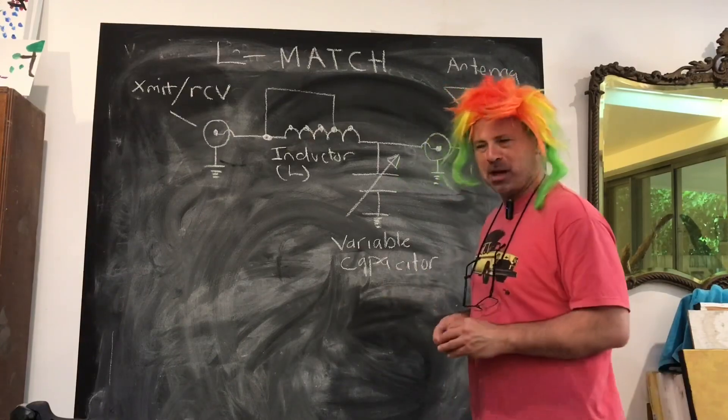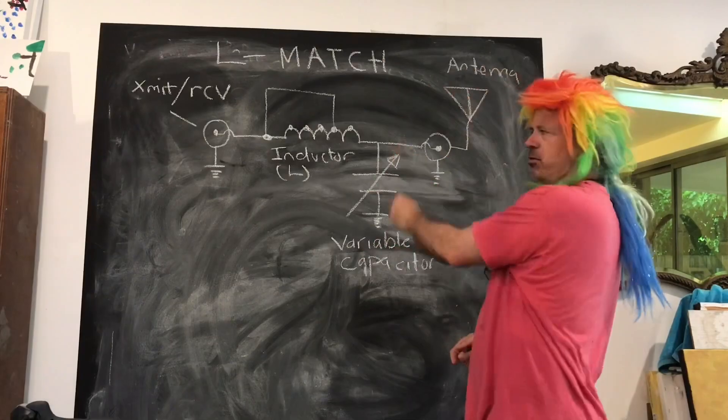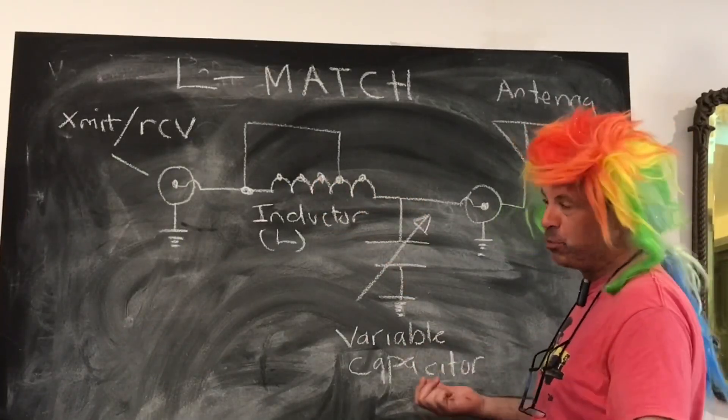We're looking at the schematic for the L-match. You can see that the shape of it — the actual circuit — is an L. And that's why it's called an L-match. Pretty obvious, really.